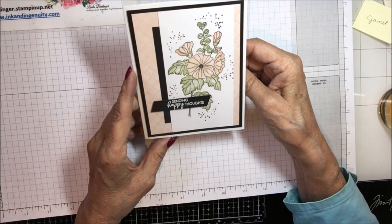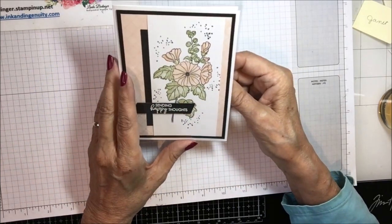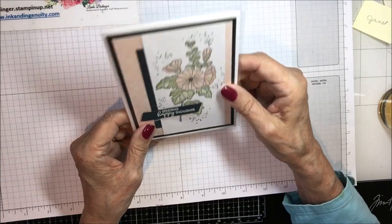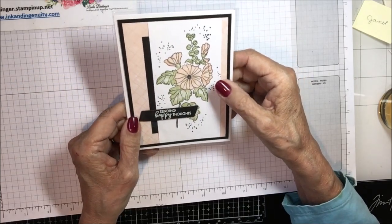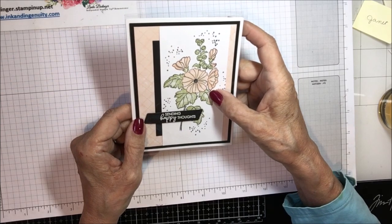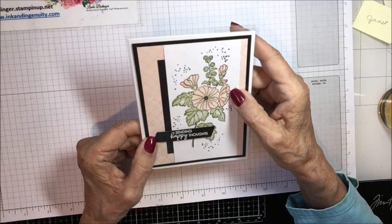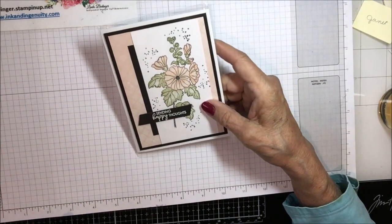This one came from — I'm pretty sure this is the work of Kathy Howes. It says 'Sending Happy Thoughts' and it's got this beautiful flower stamped on it. On the inside, 'For a Very Happy Birthday.' I think this was a swap out of the Kindred Inkers group here in Denver. That's hard to stamp — it's a two-step stamp — and she did it absolutely perfectly. Just beautiful, thank you Kathy.